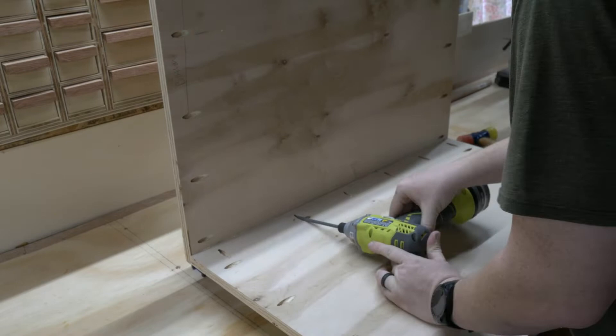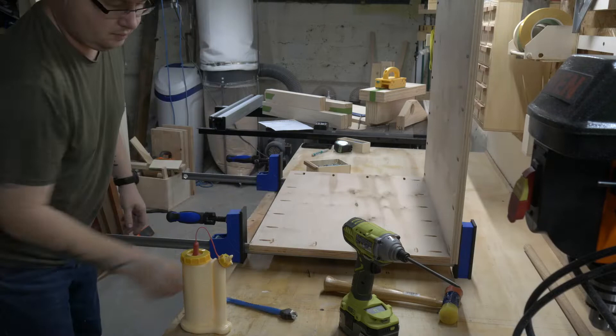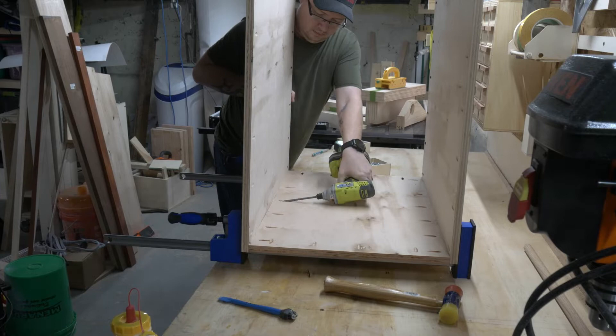If you are a joinery snob and are wondering why I'm not doing something like dovetails, I should let you know that you have wandered into the wrong YouTube channel. I have never cut a dovetail in my life.